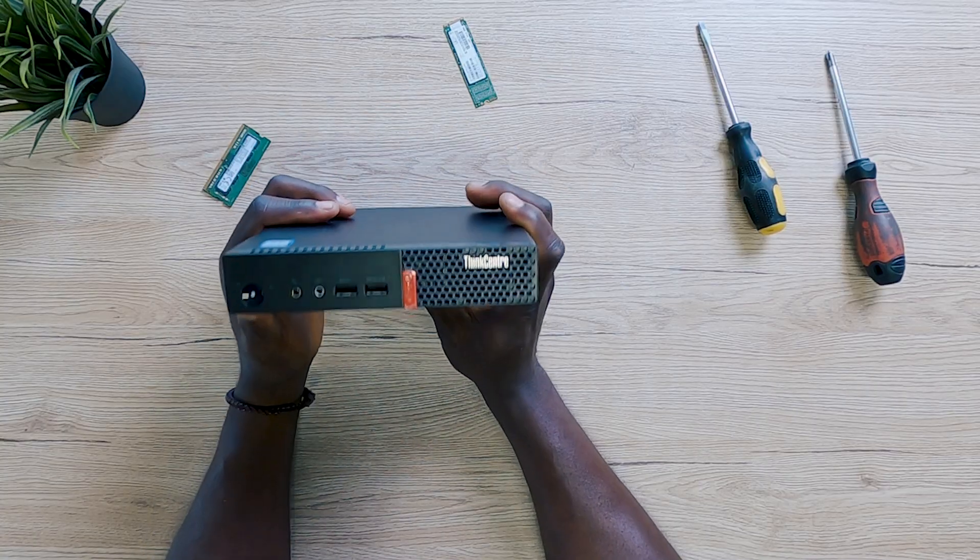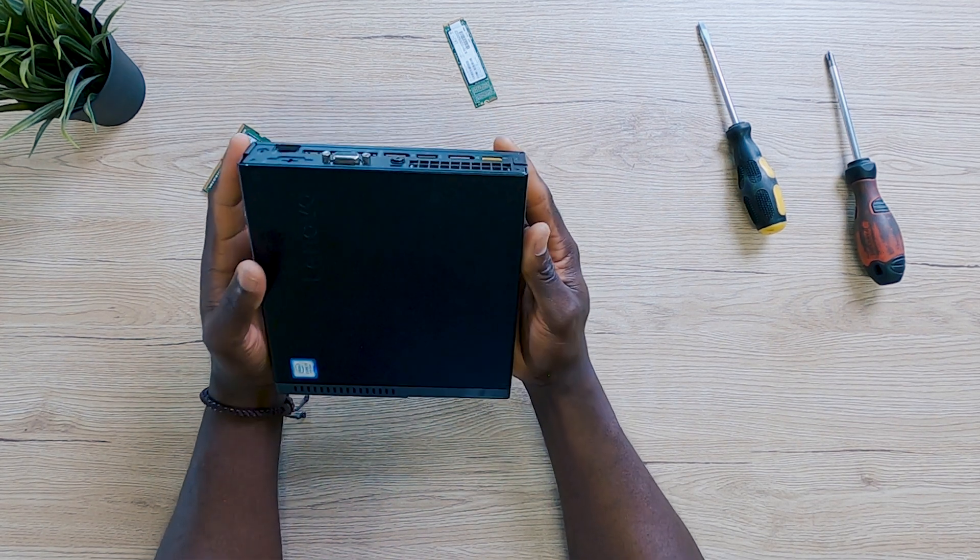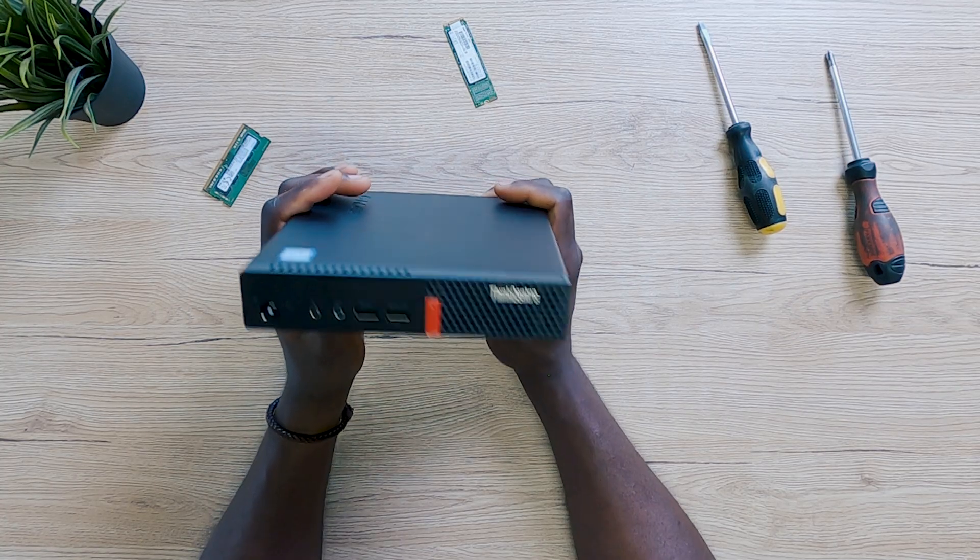Don't forget your screw. The nice thing is you can actually use it without the screw, but if you have it there's no reason not to put it back in. I've now succeeded in upgrading this PC with 16 gigabytes of DDR4 RAM and 256 gigabytes of NVMe SSD. If you had the same issue, that's exactly how you do it. If you have more questions, feel free to leave a comment — but I know one question you might be wanting to ask right now.